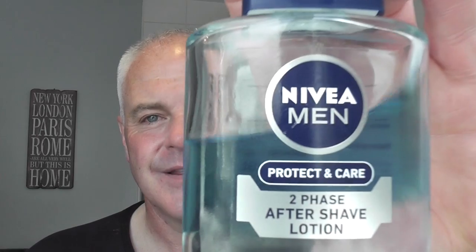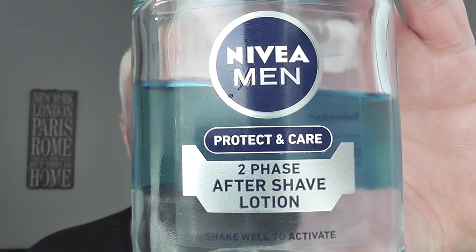Then rinsed off with hot and cold water and finished with the Nivea Men Two-Phase aftershave lotion. And there we have it. Oh, a little bit of blood - that's okay, one little bit. Yeah, we can't complain about that. Every shave can be perfect, right? But this one is pretty close, apart from that one little bit. That will heal.